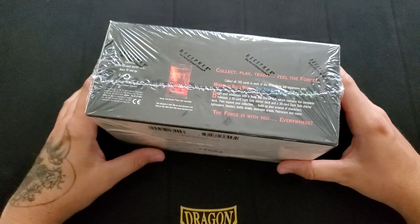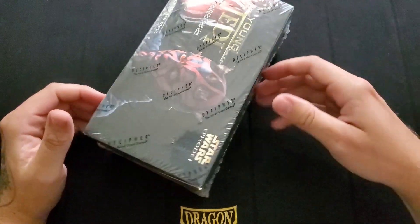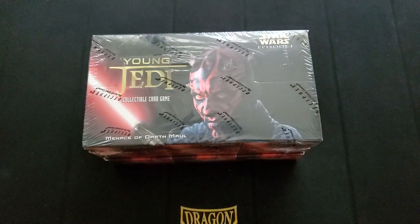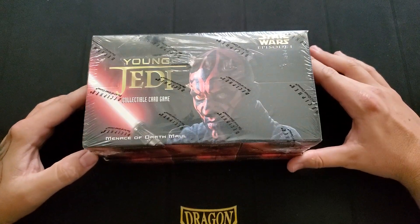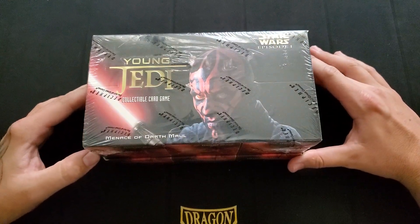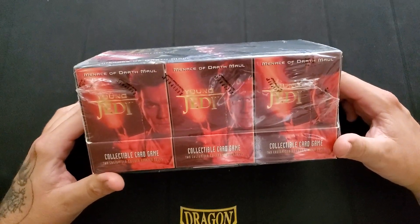I wanted to pick up some stuff for this game before it starts getting expensive. I've had my eye on these sealed products for a while and I've noticed the booster boxes in particular are starting to go up in price. They were roughly like $20 a box, now they're up to like $70 or $80. This is not a booster box — this is a sealed thing of starter decks.